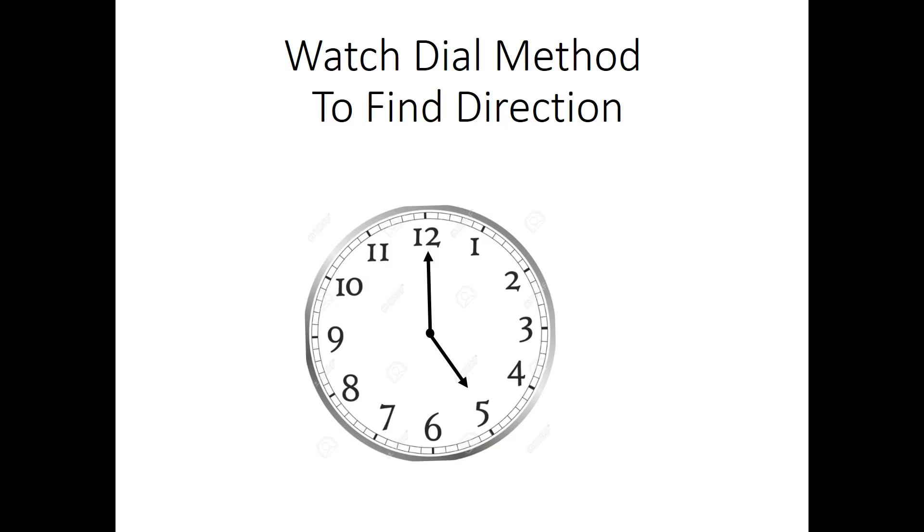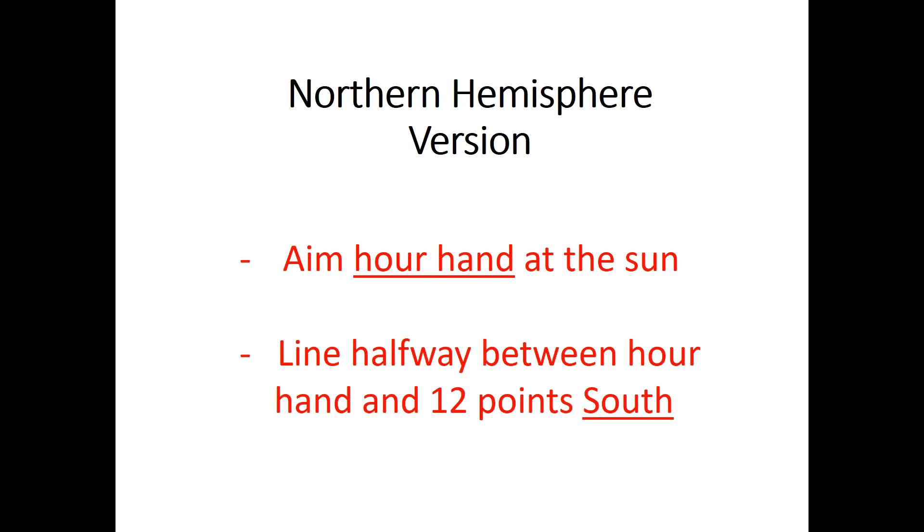Here is an animation illustrating the Northern and Southern Hemisphere versions of the watch dial method for determining directions. The two versions are very similar, differing in just a couple of aspects. As I described in my earlier video, the Northern Hemisphere version uses the hour hand to aim at the sun and the line midway between the hour hand and the 12 points south.